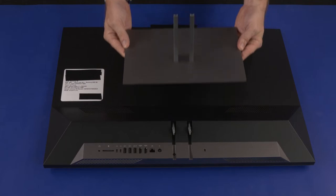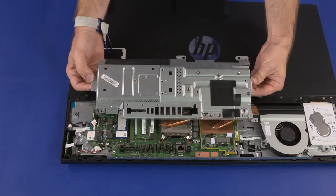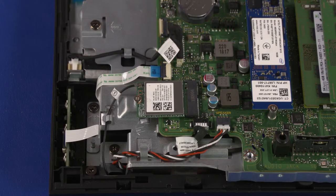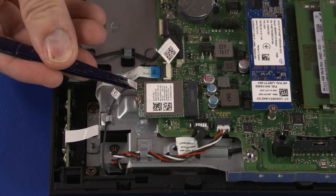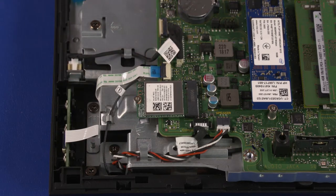Before you begin, remove the stand, I/O port's rear cover, stand hinge, and motherboard EMI shield. Wireless LAN Module Removal — Caution: Use care when disconnecting the wireless LAN antenna cables from the wireless LAN module. A damaged cable or connector can degrade performance. Carefully disconnect the wireless LAN antenna cables from the wireless LAN module by grasping the connectors with a small pair of needle-nose pliers or tweezers.